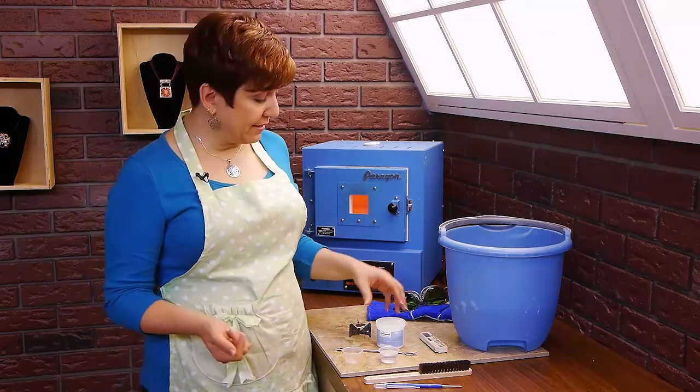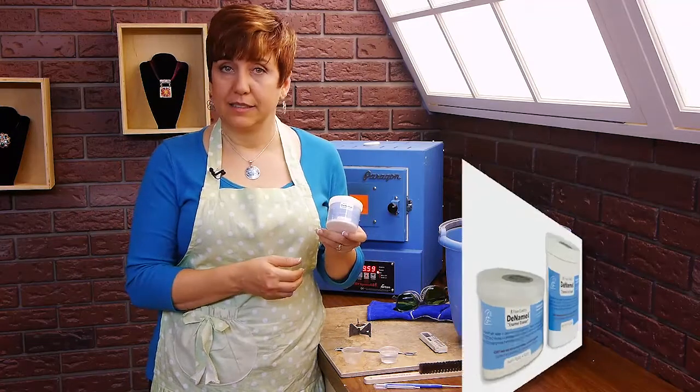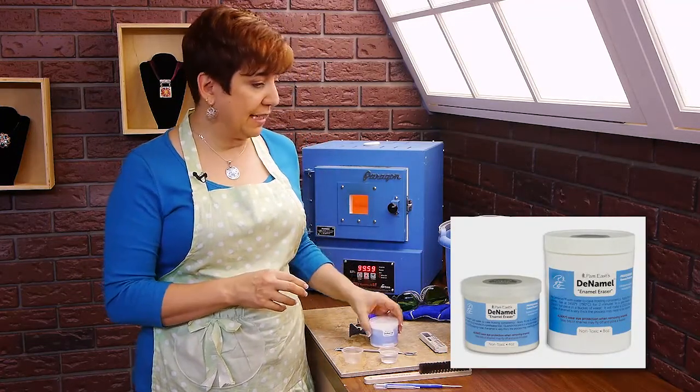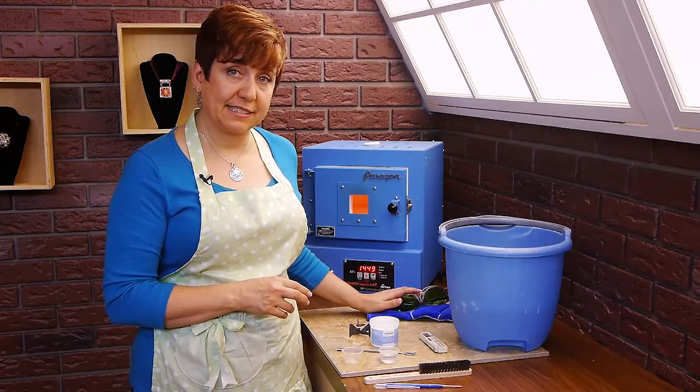So you're going to need a few things. The first being de-enamel, the enamel remover. You're also going to need a bucket of water. Make sure you have safety glasses and your usual enameling tools.